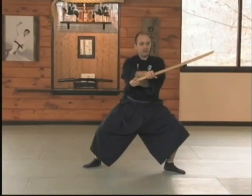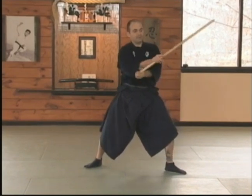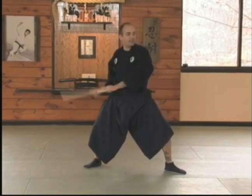Kesagiri. Now from here, I turn the weapon and I pivot with my right hand like this. I want to keep the weapon in front of me. I don't want to draw the weapon back and create an opening for my opponent. This creates bad habit.